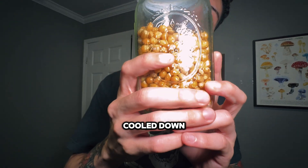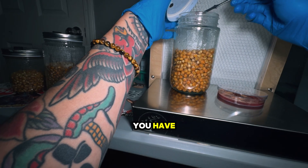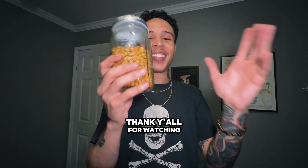Now the popcorn is finally cooled down and it's ready to go, so you can inoculate this for whatever culture you have. If you try this technique out, leave a comment down below. Thank y'all for watching.